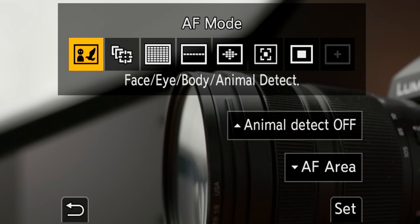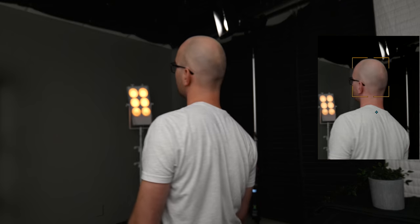Now let's talk about autofocus. Traditionally Panasonic has not been the best when compared to other options, but the S5 has the newest and best autofocus offerings from Panasonic and can track faces, eyes, and heads with good accuracy. Unfortunately, like previous Panasonic cameras, the S5 still uses a DFD system, which will never look quite as good as what Canon, Sony, and Fujifilm are doing. But for casual filming and vlogging, the S5 isn't completely unusable.